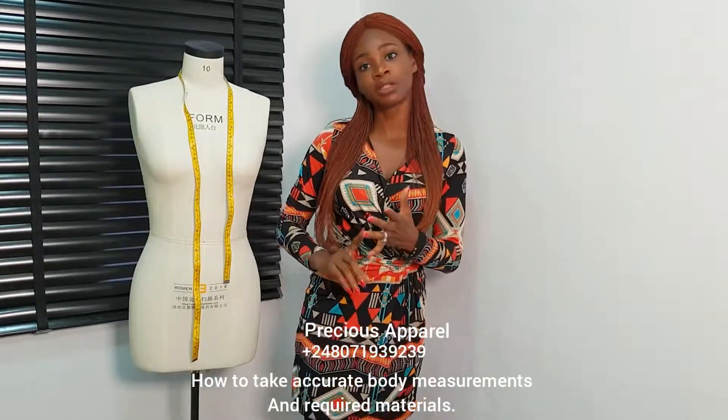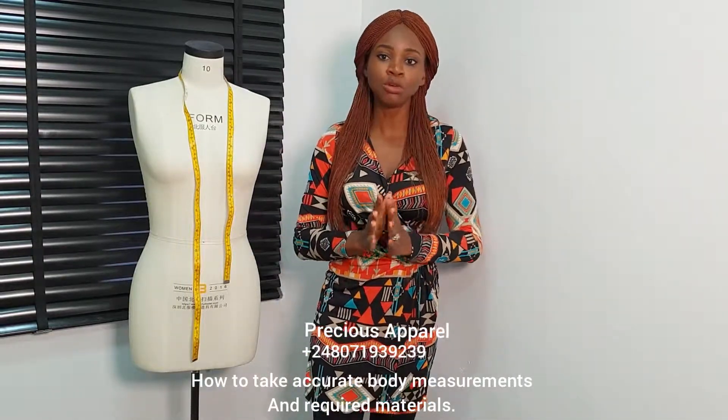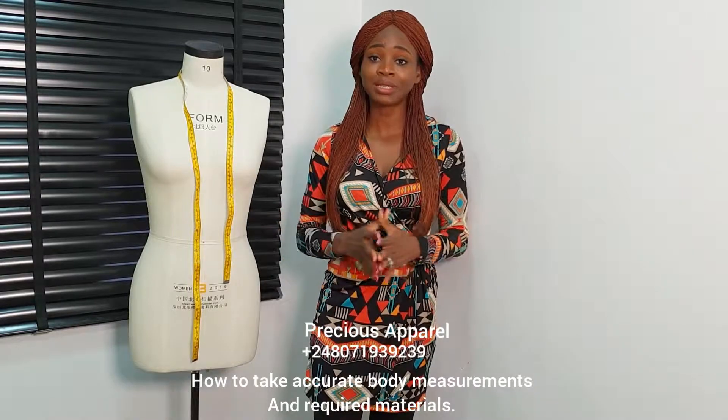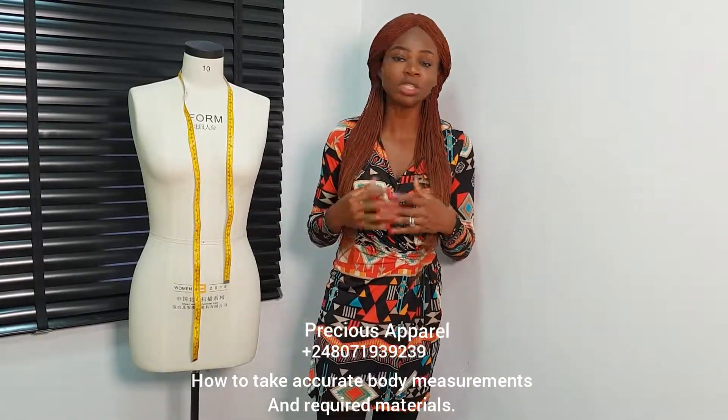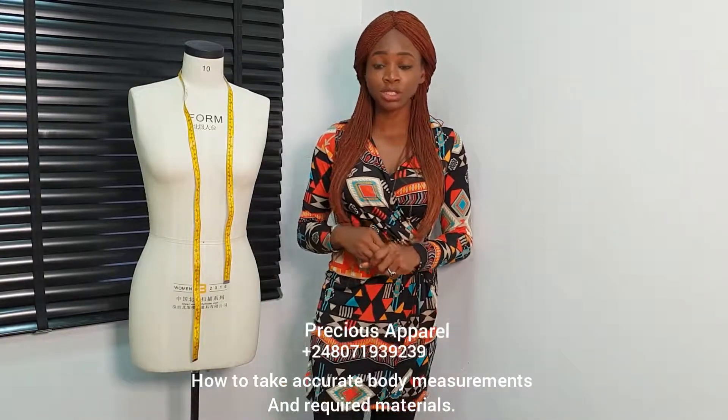I'm going to be teaching us how to draft our bodice full scale and half scale. I'll teach us how to get your armhole princess dart, your bustier from your bodice. It is just so easy — you can manipulate or do anything on it. I'm going to be teaching us that.